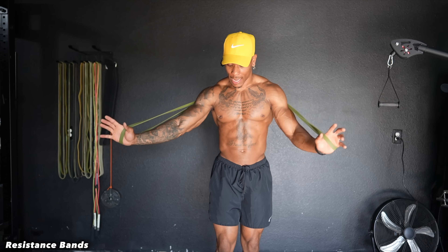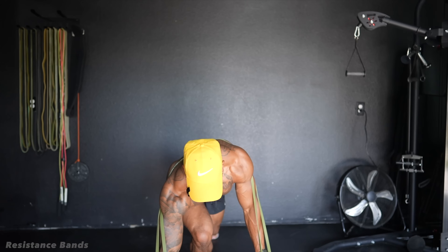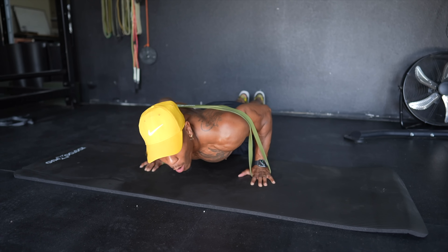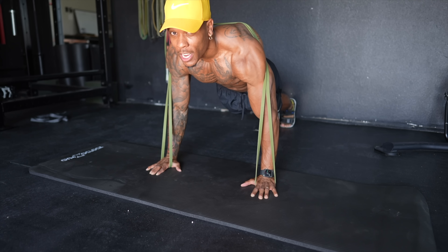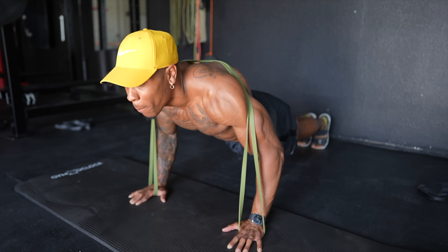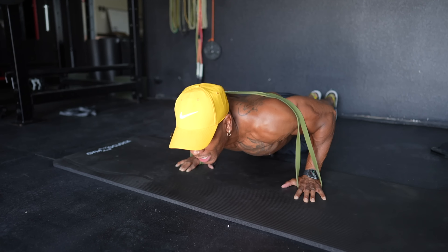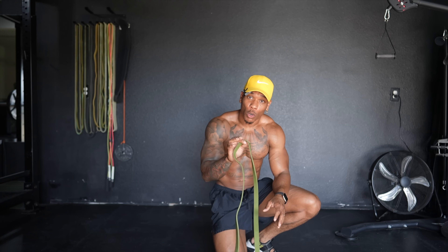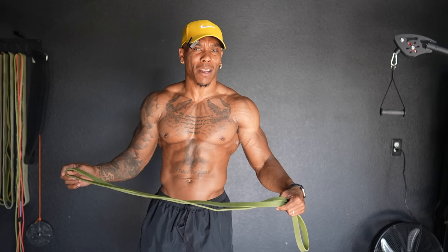Now, back to the first exercise we were doing, which was a bodyweight exercise — push-ups, working our chest once again. I'm going to use this resistance band this time instead. Get into position, put the band around your back. Now we've loaded that chest muscle. Instead of using our bodyweight and gravity, now we're in conjunction using our bodyweight, gravity, plus some band tension, which is the other form of resistance we wanted to talk about.